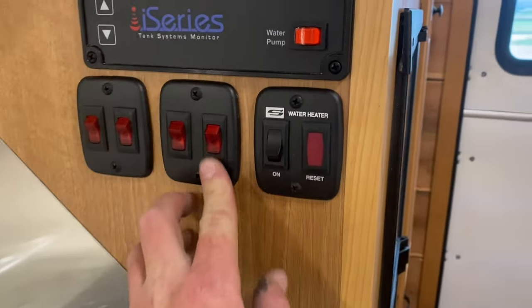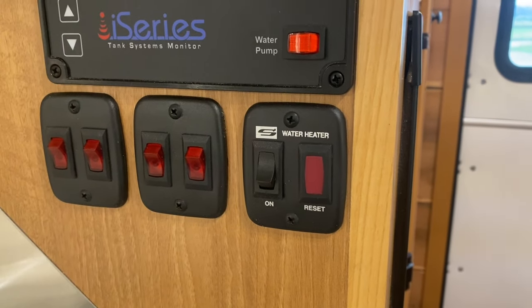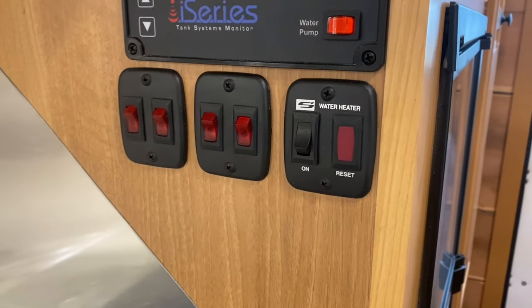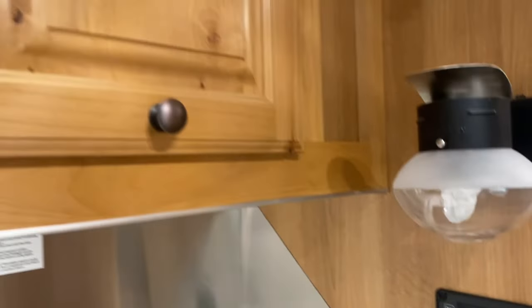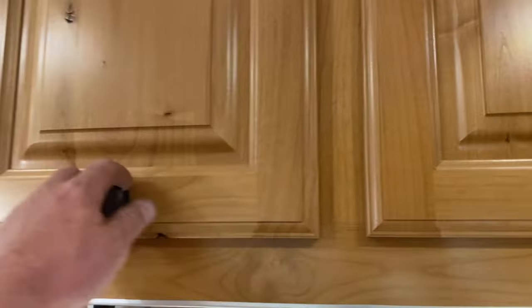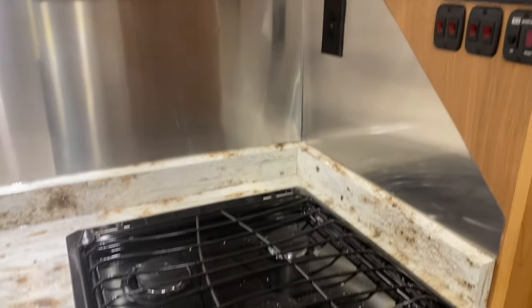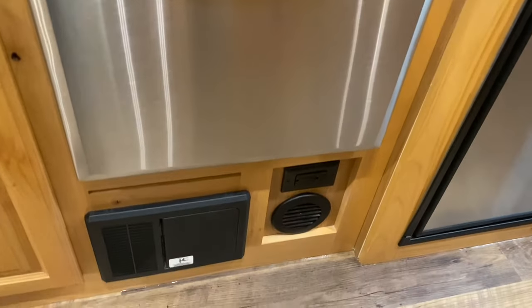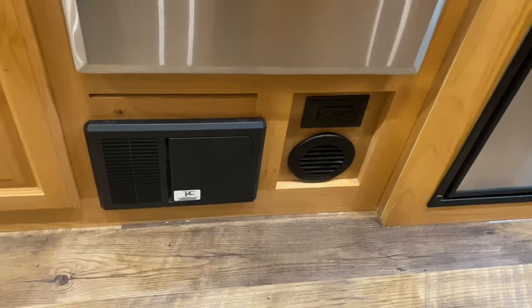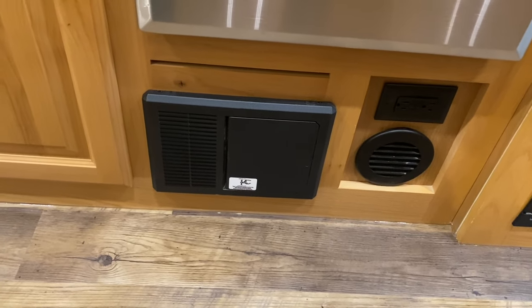All of your cabinets are lit. This one has your two-way water heater — it'll run off AC power or propane, giving you some options. Lots of overhead storage with gas struts and soft-close hinges, plus AC outlets. Then you have your stainless steel range with an oven below it, a heat register, some AC plugs, and this is where your converter is — it also houses all of your fuses and breakers.